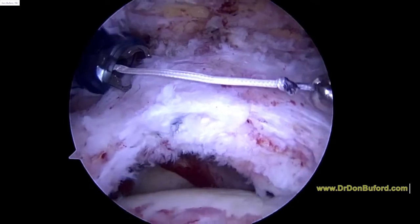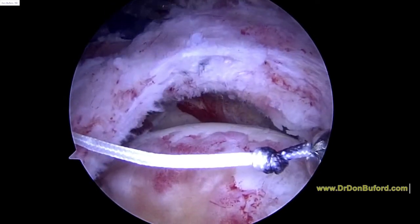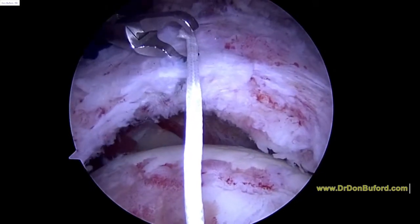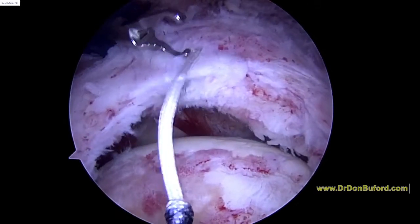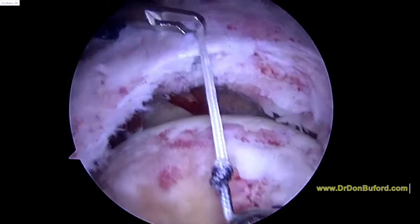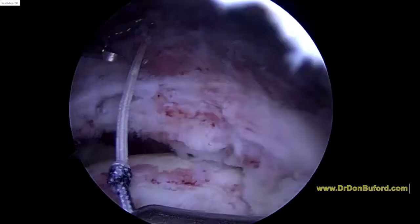It might even be 2 centimeters this way. We purposely made that first knot 2 centimeters from the egg, and that looks like it's going to give us a 2 centimeter coverage. So we're going to go up on a video there.